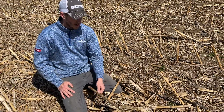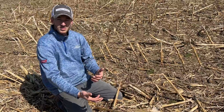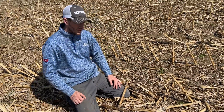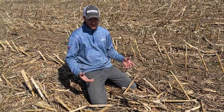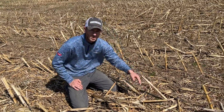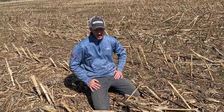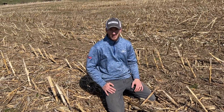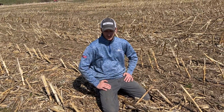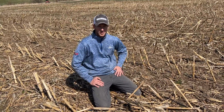Those are the differences between untouched corn stalks, Yetter devastated stalks, and ones that have been hit with the chisel. There's a huge difference come spring — you can come in and actually manage these stalks. If you're thinking about getting a Yetter Stalk Devastator, it's the best way to manage stalks and residue. That's what we're doing today. Thanks for tuning in.